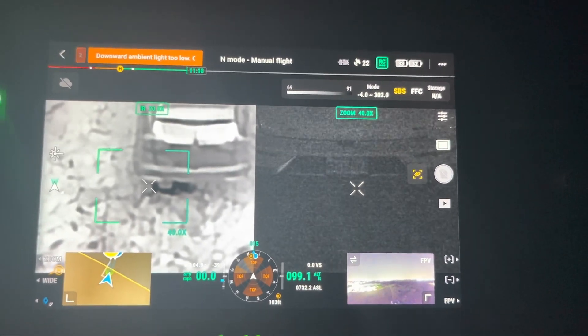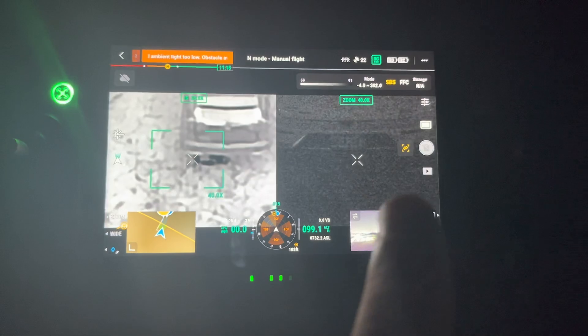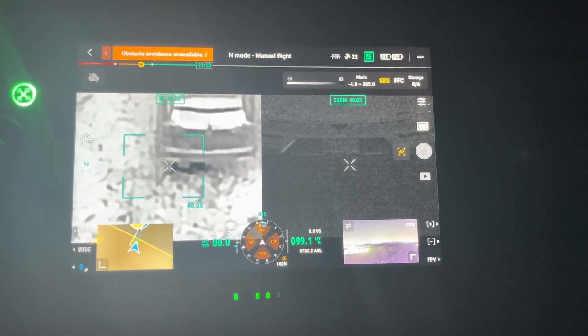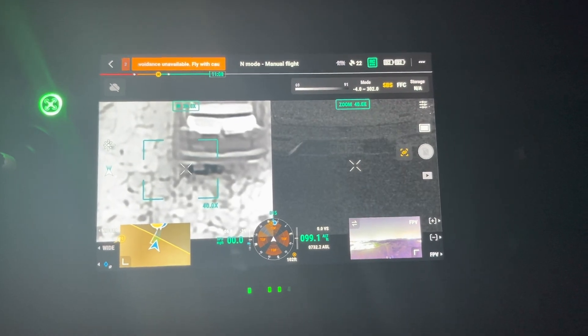First, let me say we put both of them in night scene mode and then it's side by side so you can kind of see the thermal and everything else. One of the first things we noticed is that with the M30 in night scene mode, you can't make out a license plate. This is kind of zoomed in — we're up about 100 feet. This is the scene we're in.